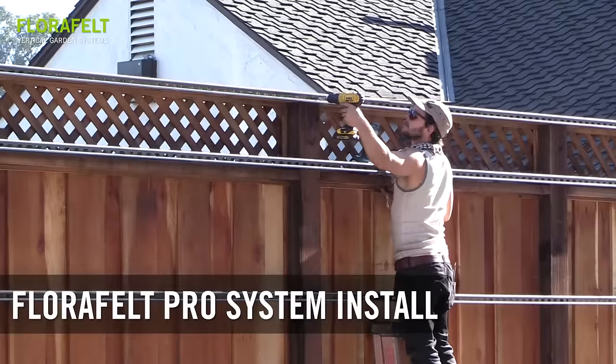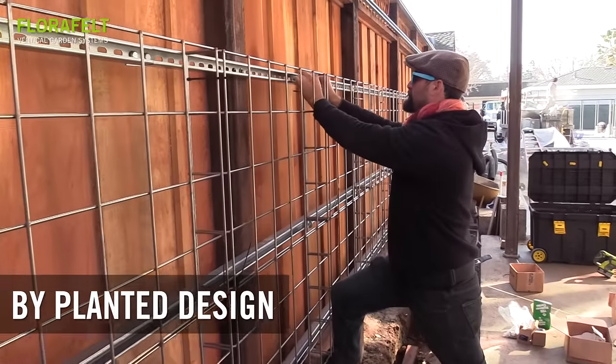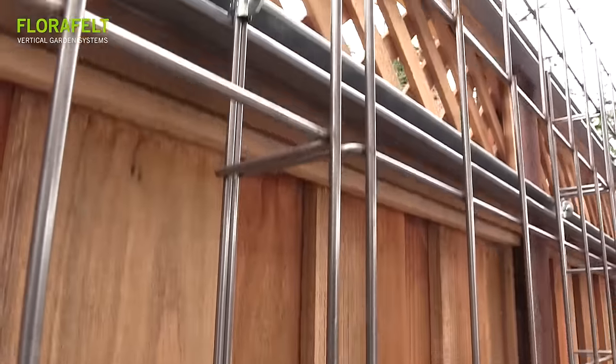The Florafelt Pro system is supported by a stainless steel wire grid that is mounted to a unistrut frame using pre-engineered clips. Grids can be cut to create any custom size.